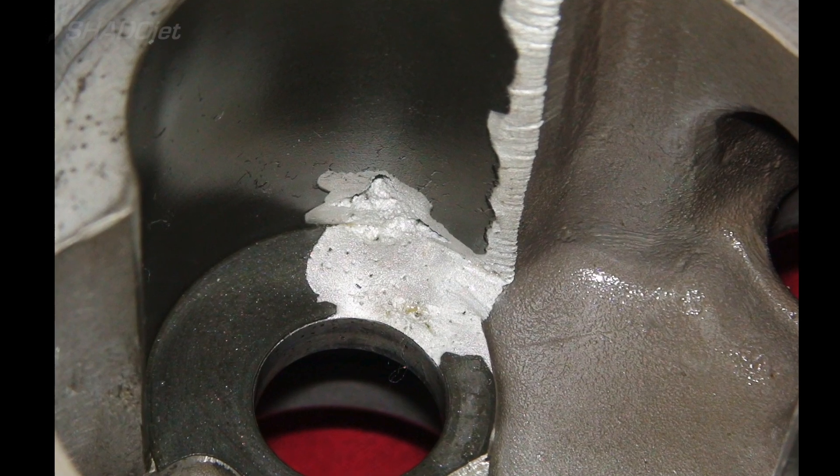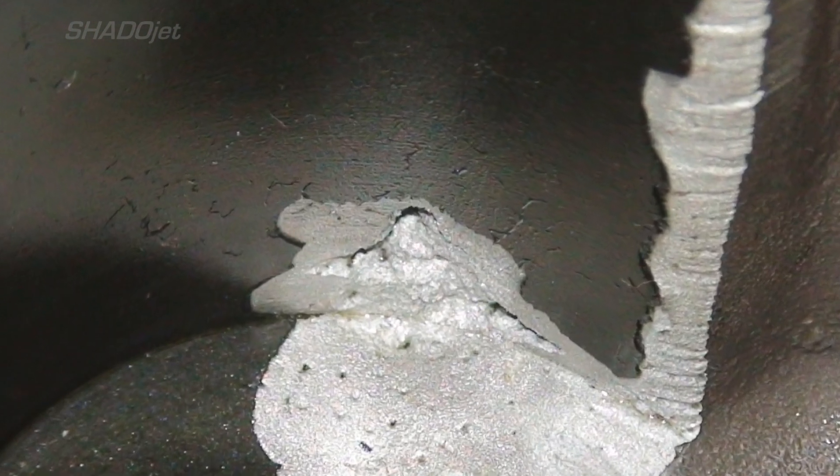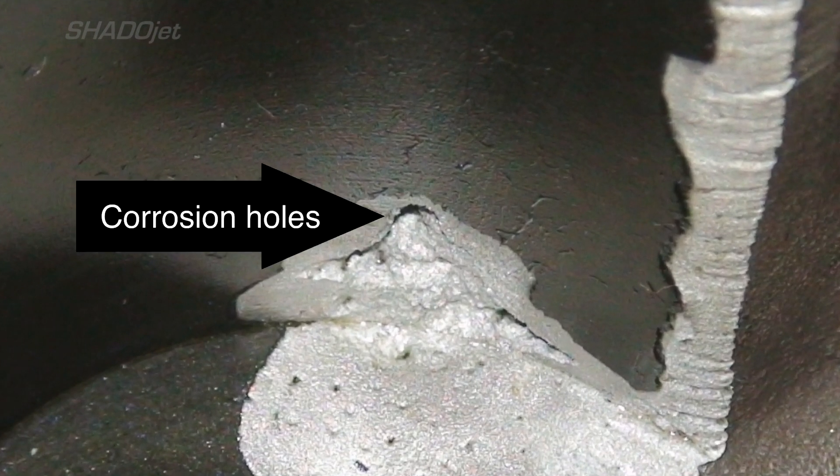And this is what the inside of this scavenge pump looks like. I don't know what caused this corrosion, and no one's been able to tell me how it was done. We just know it's bad, and it was also creating corrosion holes in other parts of the scavenge pump as well.